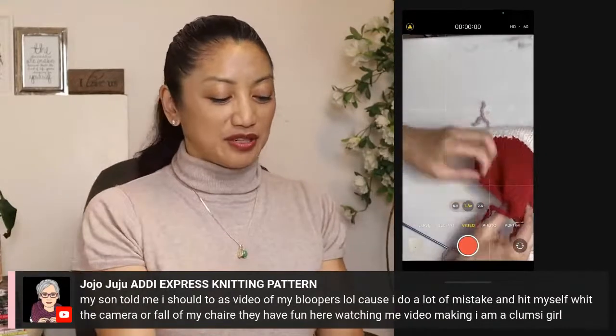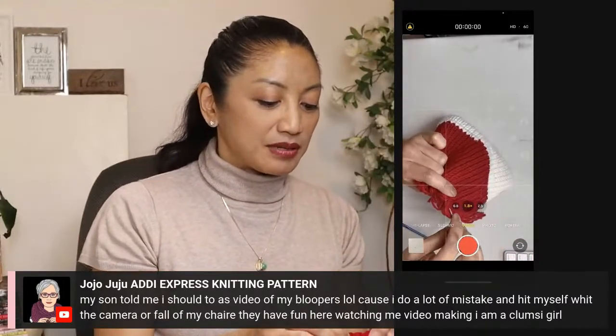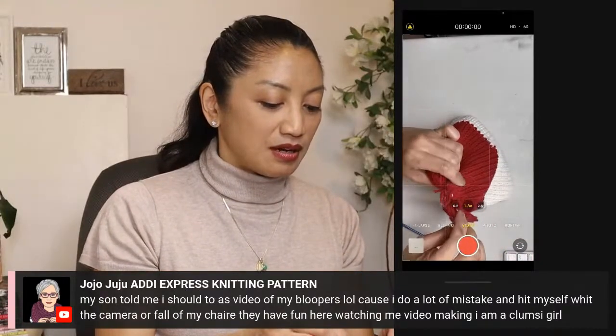Next time I'm going to not use waste yarn when I'm going to cinch ends together, but I'm going to make sure that I don't lose all of my ends.